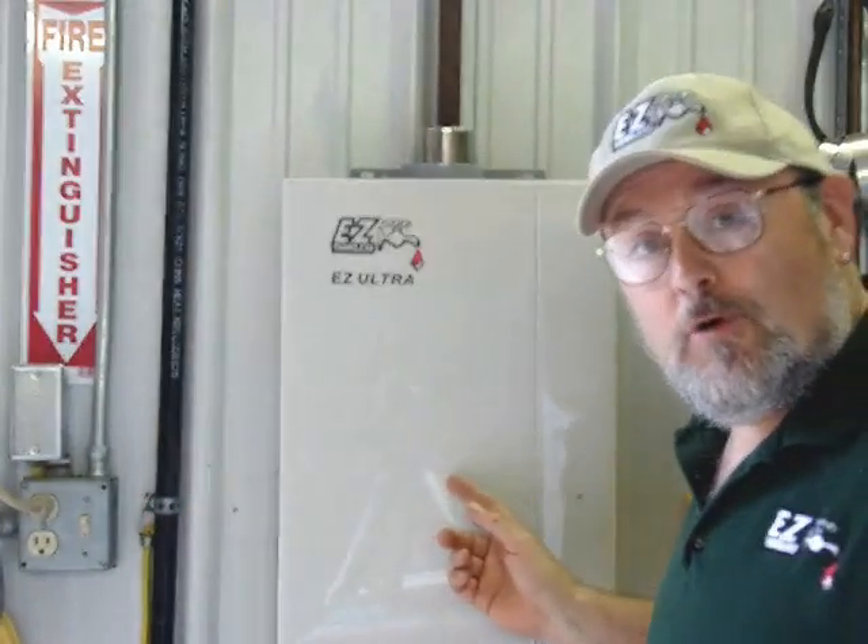Hi, I'm Jim from Easy Tankless, and today I'm going to talk about NPT pipe thread and the differences between threads. Today we will be using an Easy Ultra model in our demonstration.